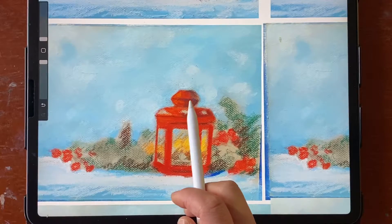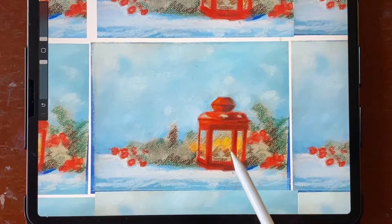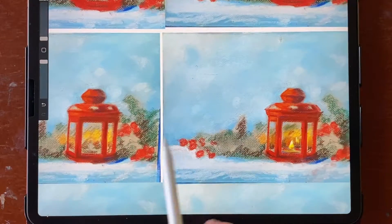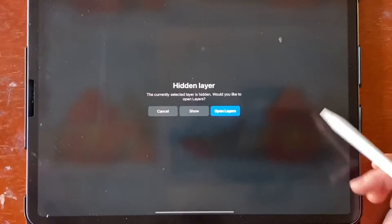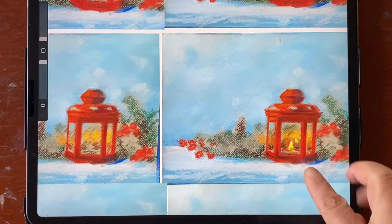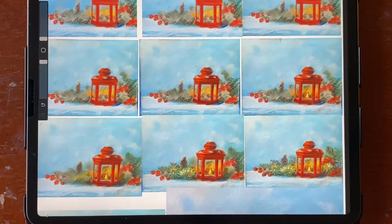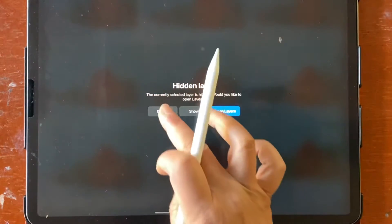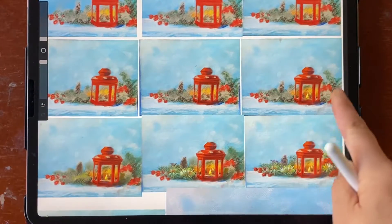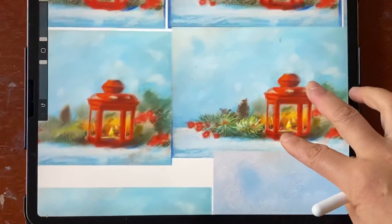Going on for the shadow part — I'm trying to finish the shadow part. Now I'm doing the inside, the candle light. After the candle light, I work on this part. You can see the difference — I made this part a little darker. I'm going to add different light color on top, so I made the base color a little darker first.